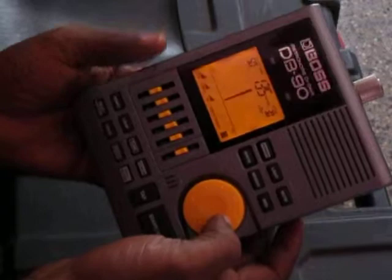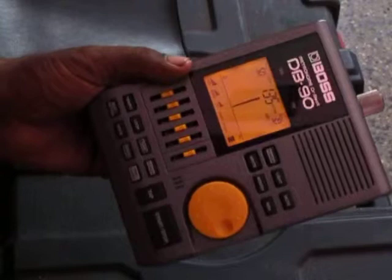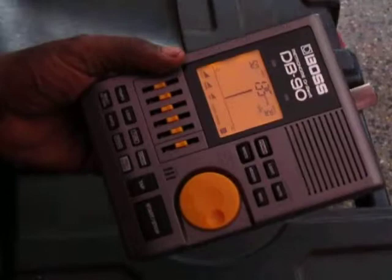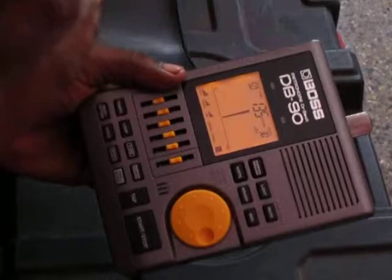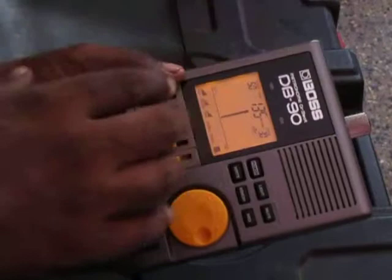That means 50 songs we could store in this, and each song — even if it is divided into multiple timings as well as speeds suggested by the composer — we could implement all those values into this metronome and play back. It will sync with the minus-one tapes, which we could get from websites — you have to buy it — and sync it through a smartphone through MIDI.